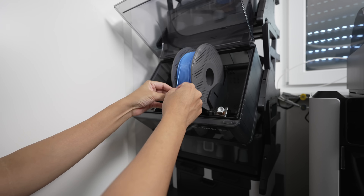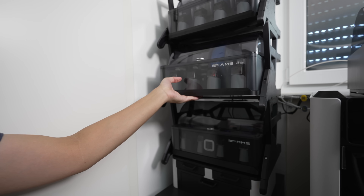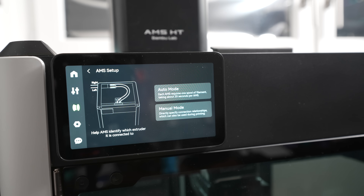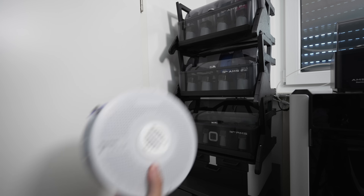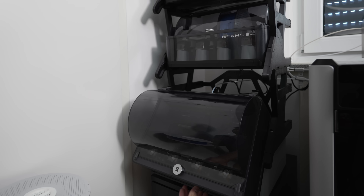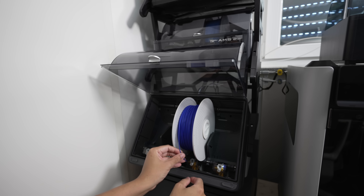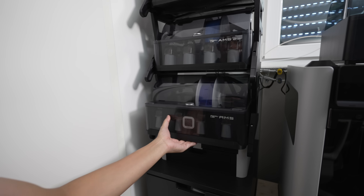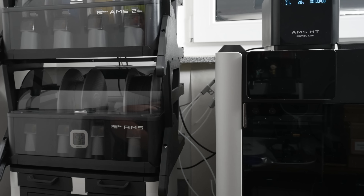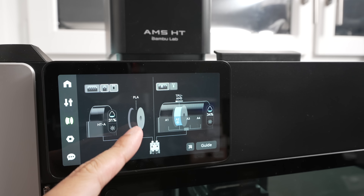Now let's load our dried and cooled filament into the AMS. BambooLab recommends using only the right nozzle to print TPU so let's assign the AMS to the right extruder. For support I'm just gonna use basic PLA filament since it doesn't adhere well to TPU. Since I have another AMS unit I can load that into the second AMS and assign it to the left extruder. If you have only one AMS unit you can load the support filament from the external spool holder assigned to the left extruder.